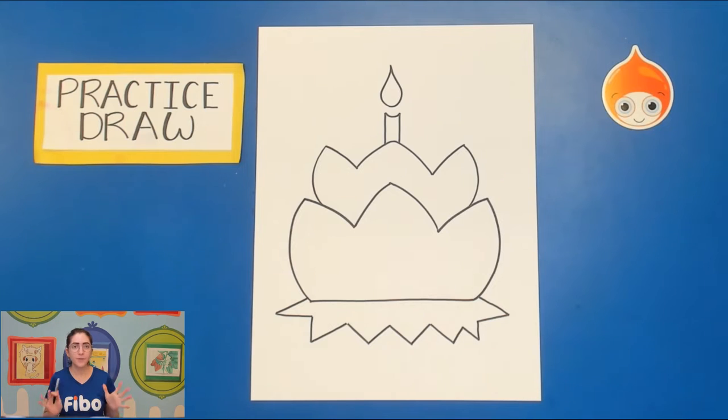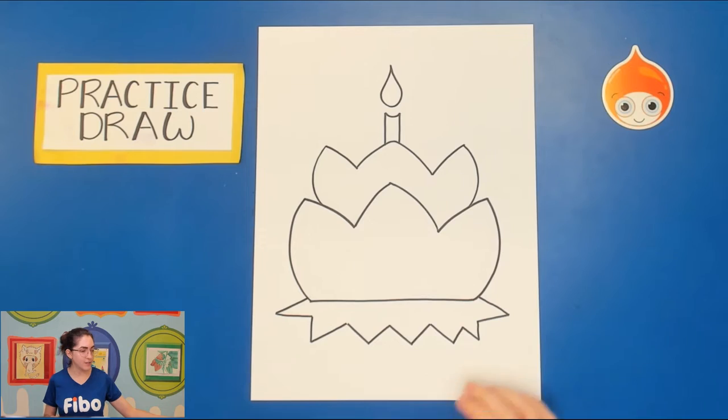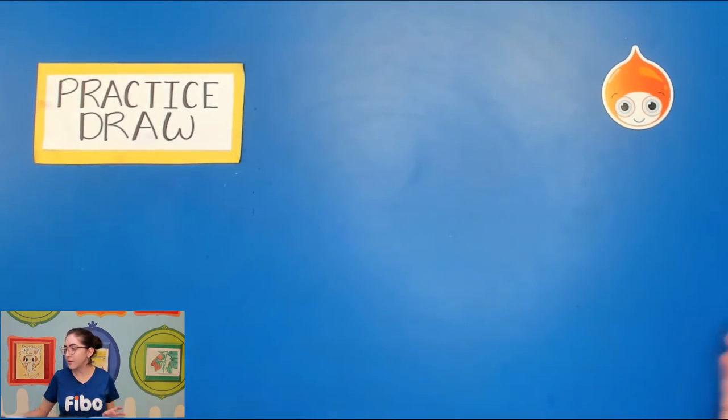That's all we're going to do for the practice draw. Now let's move on to our final draw and coloring, which are kind of combined today because we're cutting out a lot of the big shapes. Set your practice draw off to the side as a reference, and have your other papers ready.